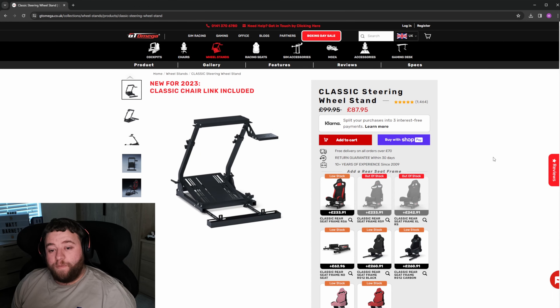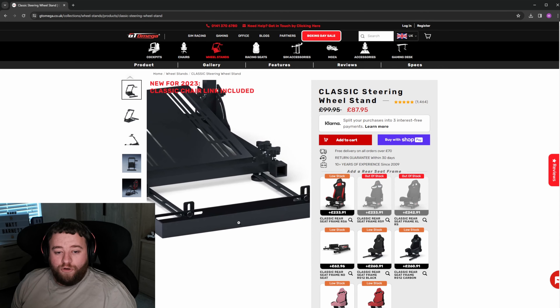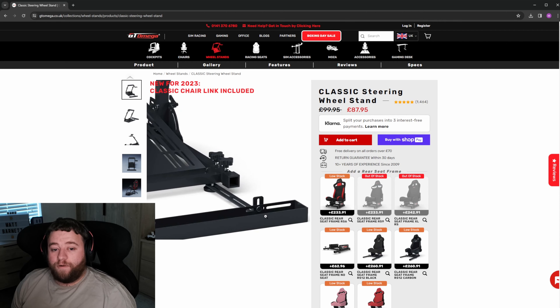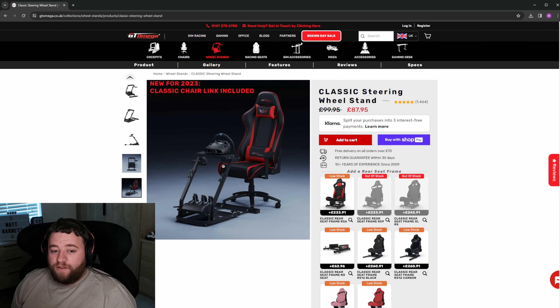Now you're going to need something to mount your wheel to. Back in the old days everyone would have mounted to desks, but this is 2023 and there are a lot more options if you don't want a full frame setup. My go-to would be the GT Omega Classic Steering Wheel Stand, currently only £87.95 in the UK. You can split into free payments if you're struggling with budget. You can mount the wheel here, put the pedals out, and slot the front wheels of your desk chair into the little runner. When you're done you can just unhook your chair and hide it away. For only £88, that is a fantastic option for a budget entry.